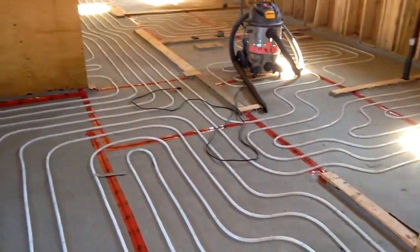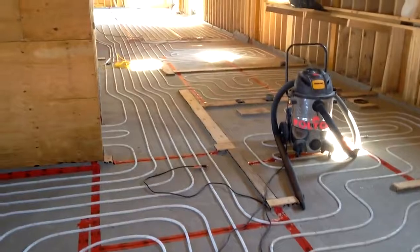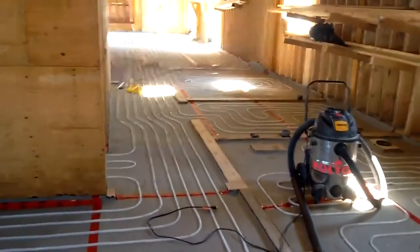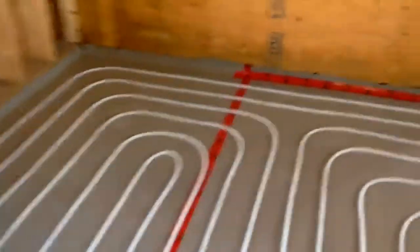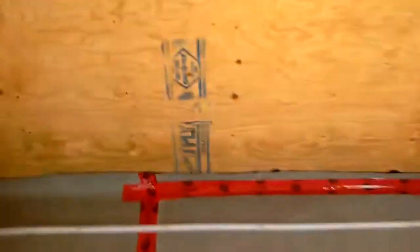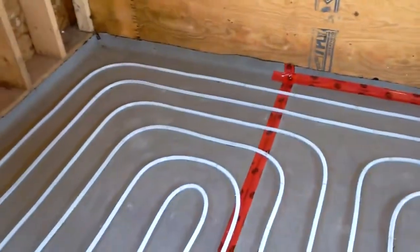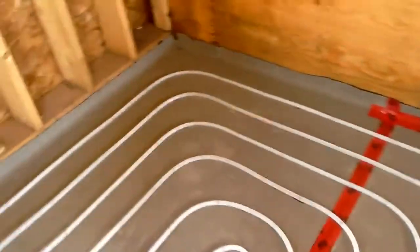Right now I'm up in the penthouse level of the Q Lofts and we're getting ready to do a concrete overpour here on Monday. You'll see all the radiant floor piping is here on the floor, but what you probably don't notice is that it's not sitting on wood. What we have here is actually a rubber mat that we put everywhere on top of the wood structure. The idea is that there will be a completely separate concrete slab that doesn't touch any of the structure anywhere.